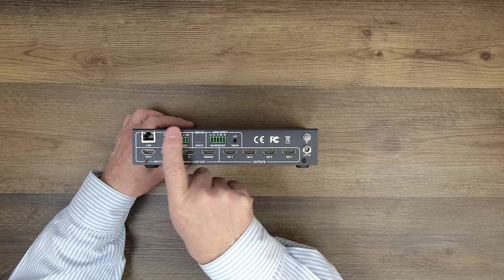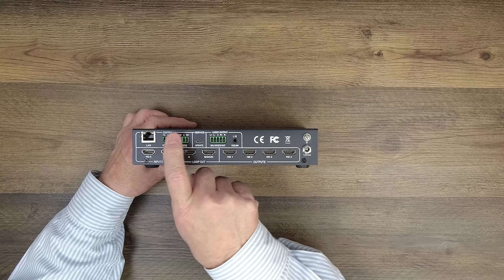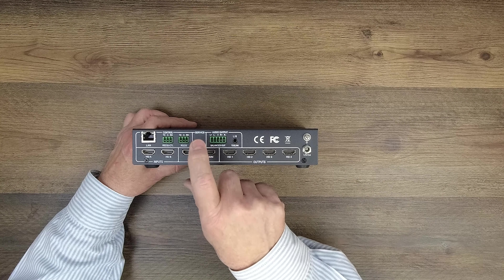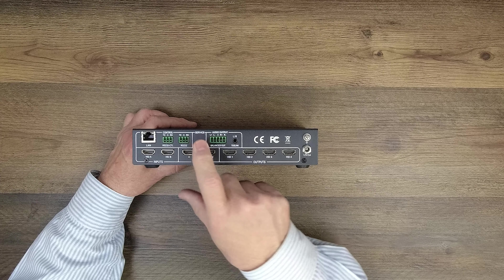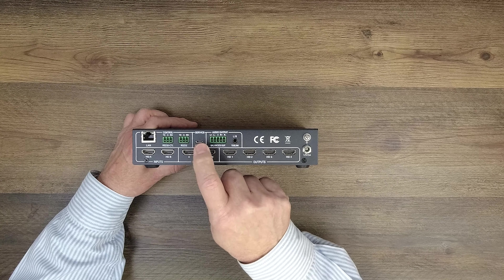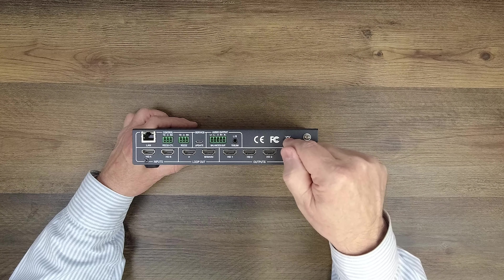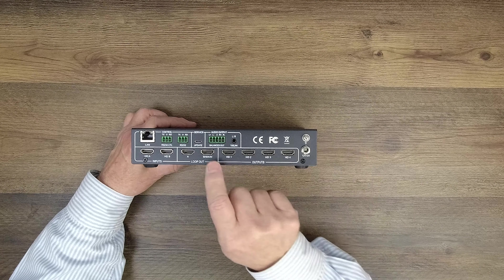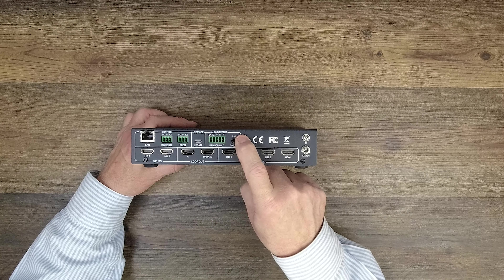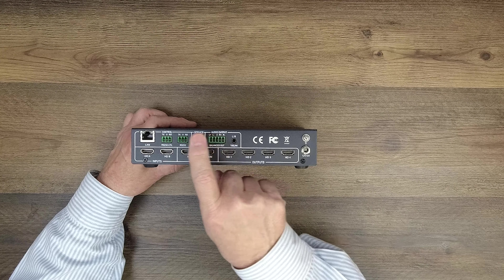Starting in the upper left on the rear panel, the connections to your computer for software control include a LAN connection and two choices for RS-232 direct connections. To the right of that is a service port — a micro USB port used for firmware updates — so if new firmware comes out you can connect a micro USB cable here to your computer and push the firmware to the unit. To the right of that are audio output connections: you have a choice of either analog left and right audio or an optical TOS-link connection, and connectors are included with the kit to make these connections as needed.